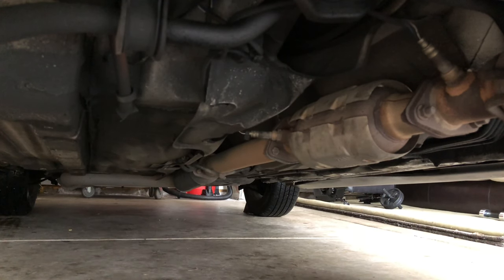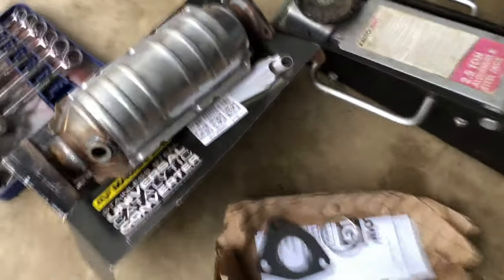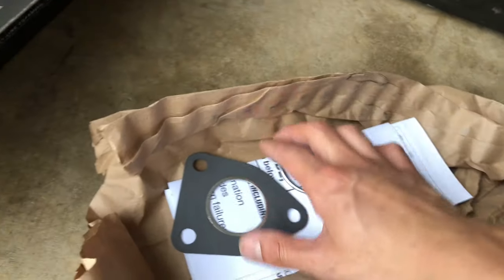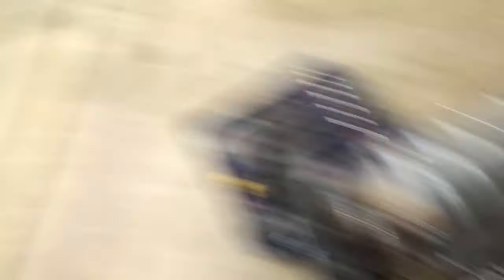A cool thing I just realized is that the Magnaflow catalytic converter comes with two gaskets. The only downside is that they don't come with new bolts, so I'm gonna have to reuse the ones I have. They might be a little rusted but they should be good. Alright, let's do this thing.